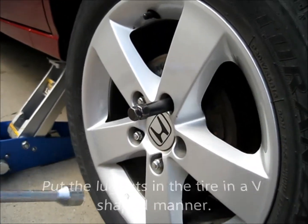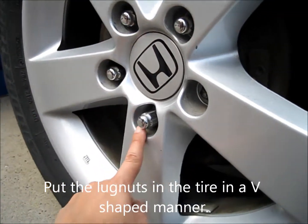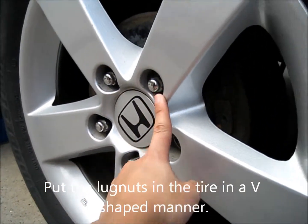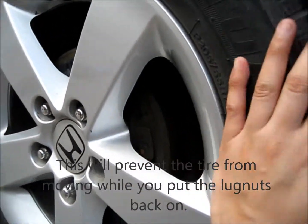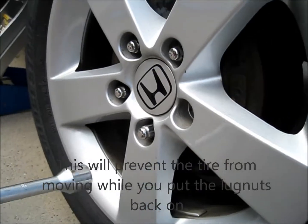What else to do first though? First we do this one, then this one, then this one, because the alternating pattern is so the tire won't move. This is where the lock goes — that's why it's not there right now.